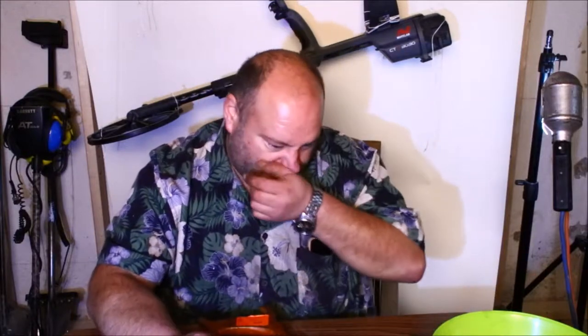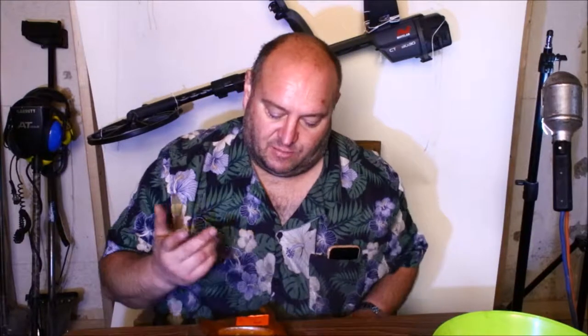Hey guys, welcome back to the channel. Hope you guys are having an awesome day. I'm Chris from Over the Top. Last video, I restored an axe head — really awesome job. I'll put the link down below, go check it out. It turned out pretty amazing, so keeping the same theme, here's what I'm going to do.